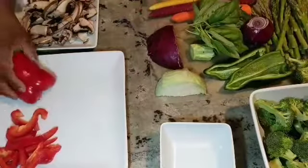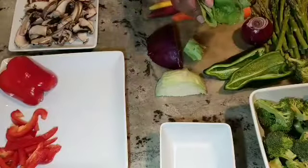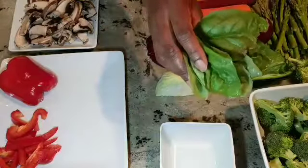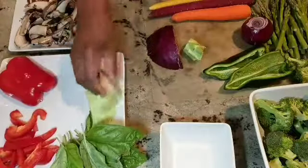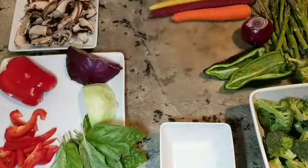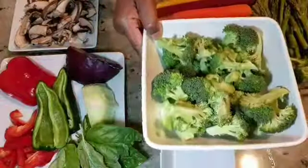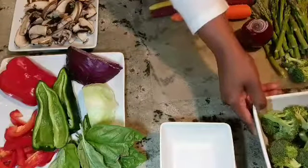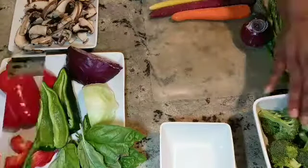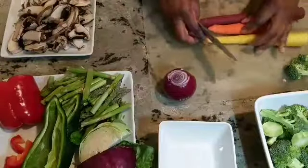I'm going to be using peppers — green and red. I have a beautiful bunch of basil that I got from my garden. I love basil. I'm going to use cabbage, white and purple. I have carrots of three colors. I have an onion. I have some broccoli that I have cut up and washed in that bowl — they are ready to be blanched. I have asparagus, mushrooms. You can use whatever you have, whatever you like. It's all good.